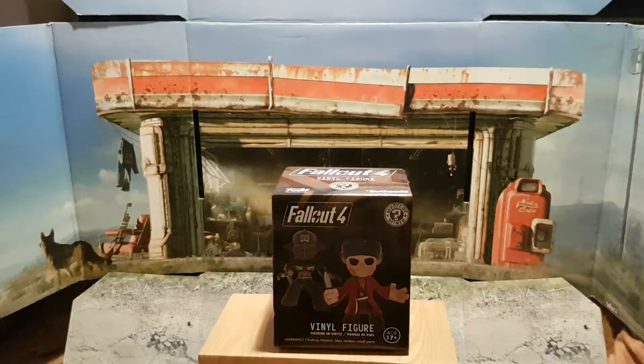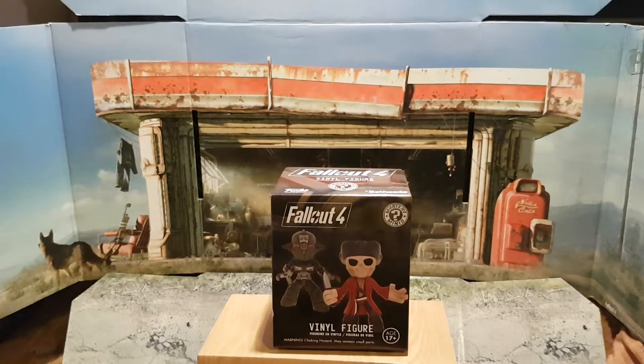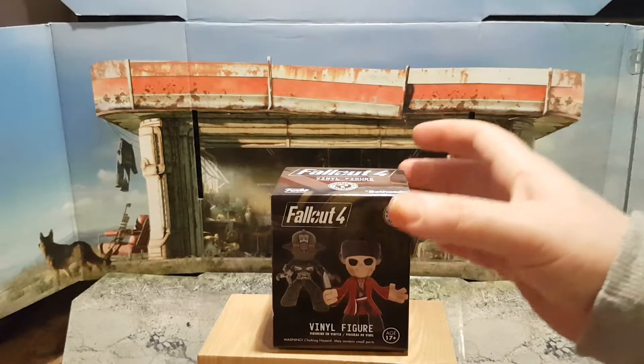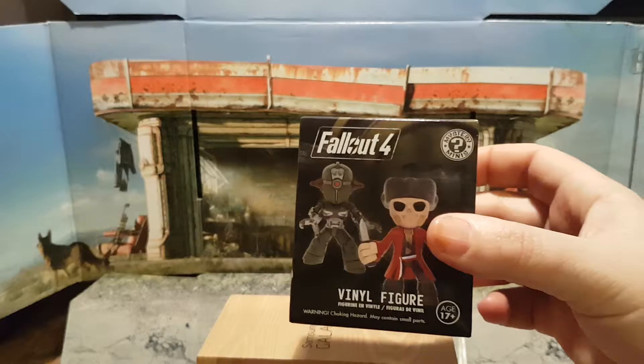What's up YouTube, this is Bighead2008 and this is a blind box opening of a Bethesda Funko vinyl figure for Fallout 4. I believe this is just a single series run, so let's look at the box.